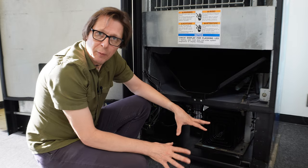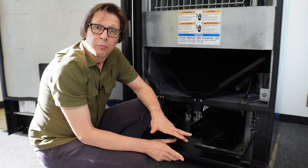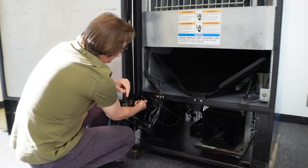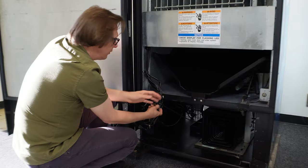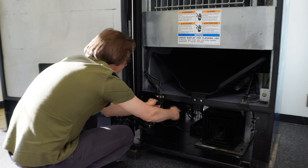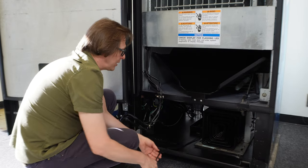Once you remove power from the machine, the first thing you're going to do is unplug the compressor. On Dixie Narcos, the compressor can be unplugged here — there's actually a two-prong plug. There's a junction box in the bottom where you can actually unplug the compressor. I've done that, and I'm just going to unravel this. There's a plug right there — now the compressor is unplugged from the machine.